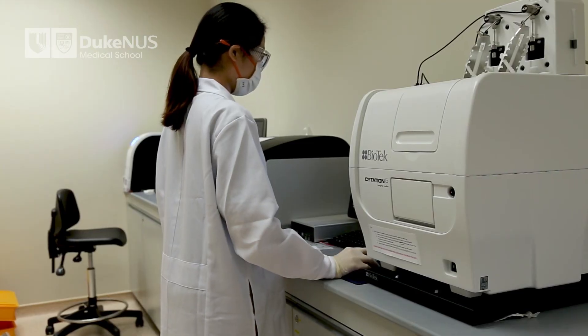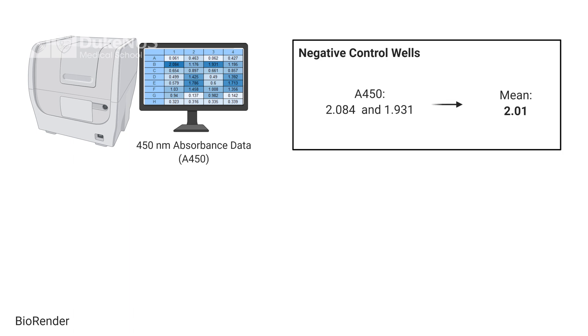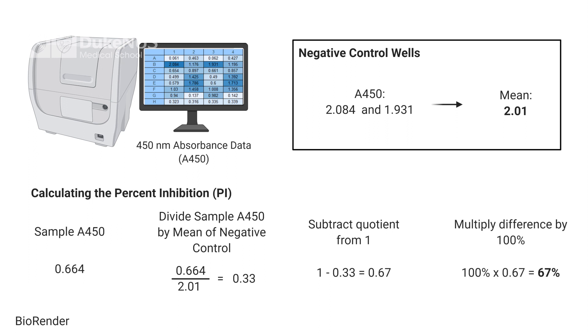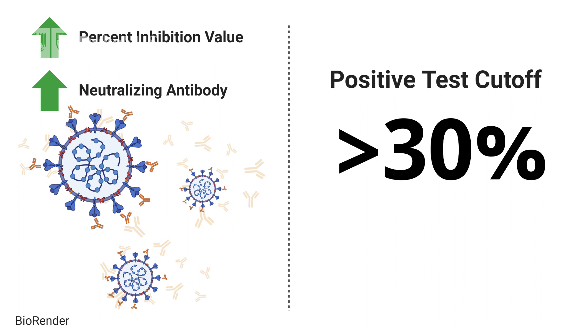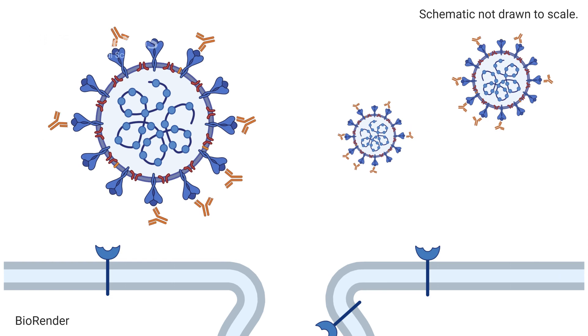Export the data for analysis. Raw 450 nm absorbance data should be normalized to the negative control; we recommend taking the mean of the two negative control wells. The main measure of CPAS is percent inhibition. Calculate it by dividing the sample's absorbance reading by the mean of the negative controls, subtracting this quotient from 1, then multiplying by 100%. A large percent inhibition value indicates a large quantity of neutralizing antibodies. The cutoff for a positive test is 30% inhibition — any value higher than 30% is considered a positive test, meaning neutralizing antibodies against SARS-CoV-2 are present.